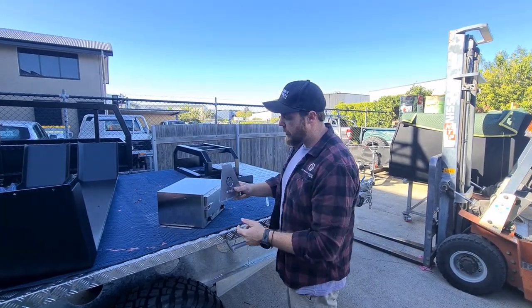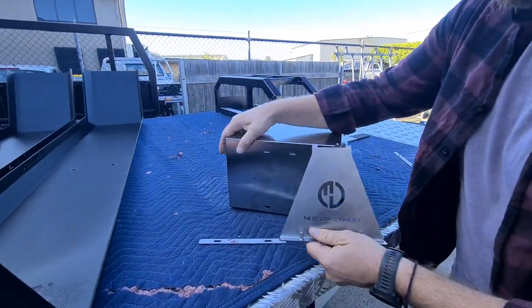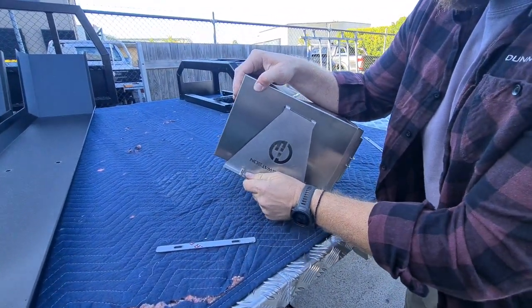G'day guys, Dallas here from Dun & Watson just showing you a new 12 volt high oven brackets. So we've just got one here. If you wanted to mount this to the floor, just use these brackets here.